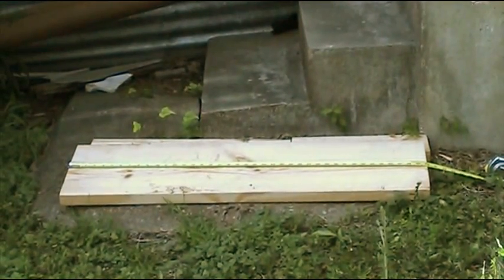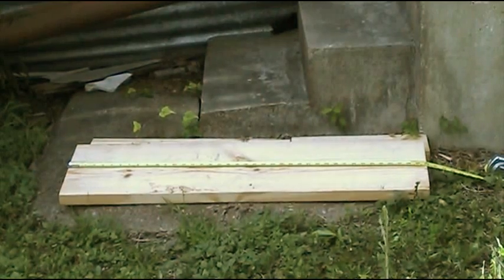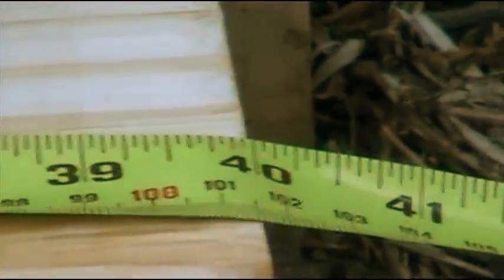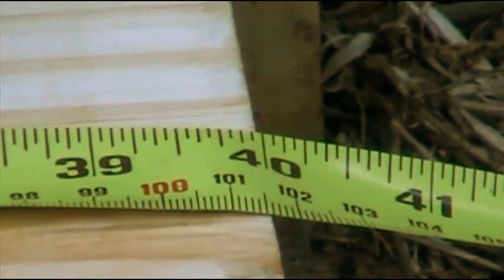All right, I'm going to break this 2 by 12, 40 inches long with my foot stomp. You see there, it says 40 inches long.